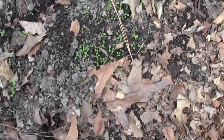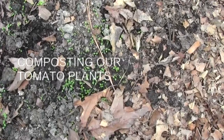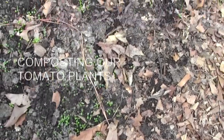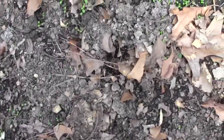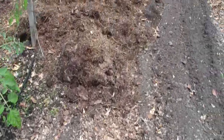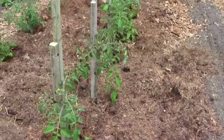Hopefully you can see this. This is where we planted our tomatoes a week ago. Today's Memorial Day 2012. See all those little green things? They're all weeds. Now you could try to dig them up right now, or you could put compost over top of them. That's what we're doing today.